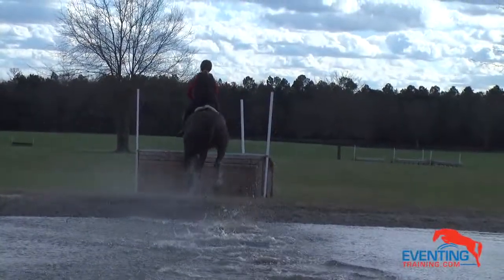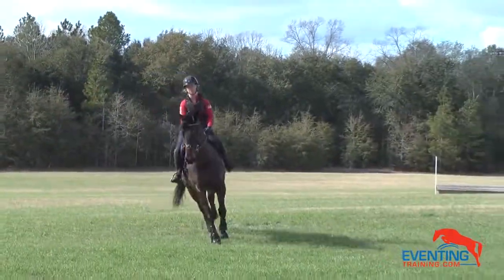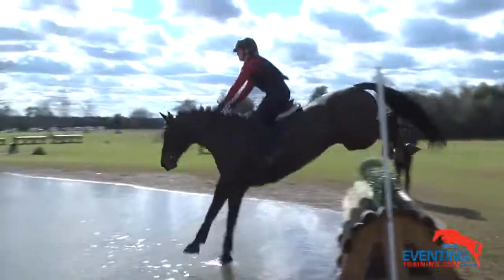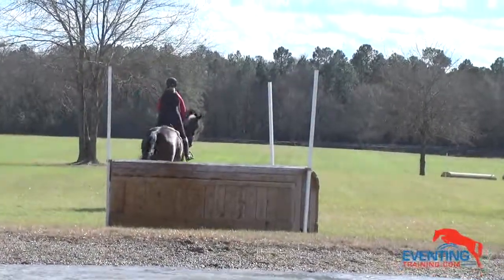Same idea but help him enough until he gets that last stride. Quiet, quiet, quiet — wait — good. Now go after him. Yeah, good, very good.